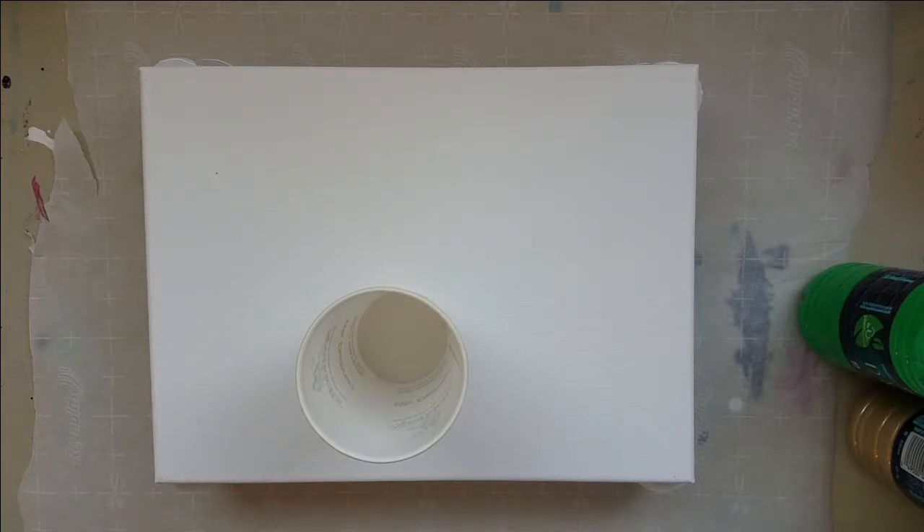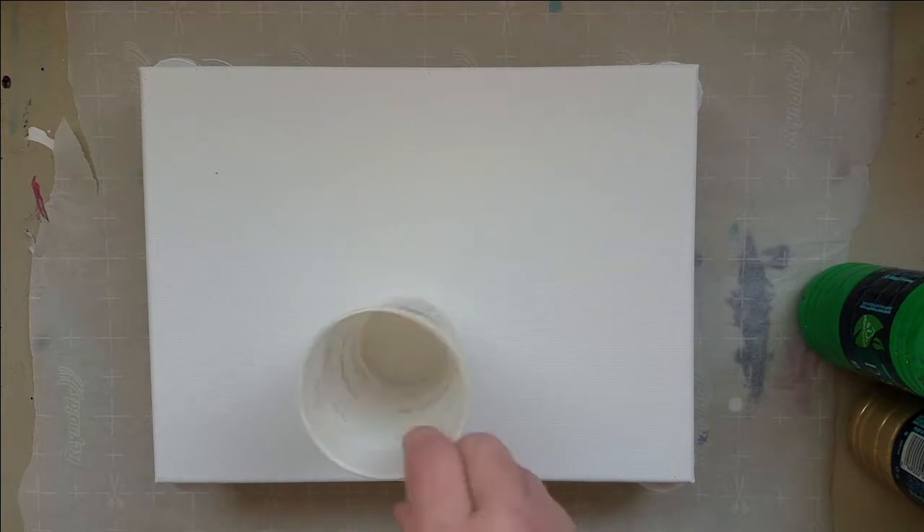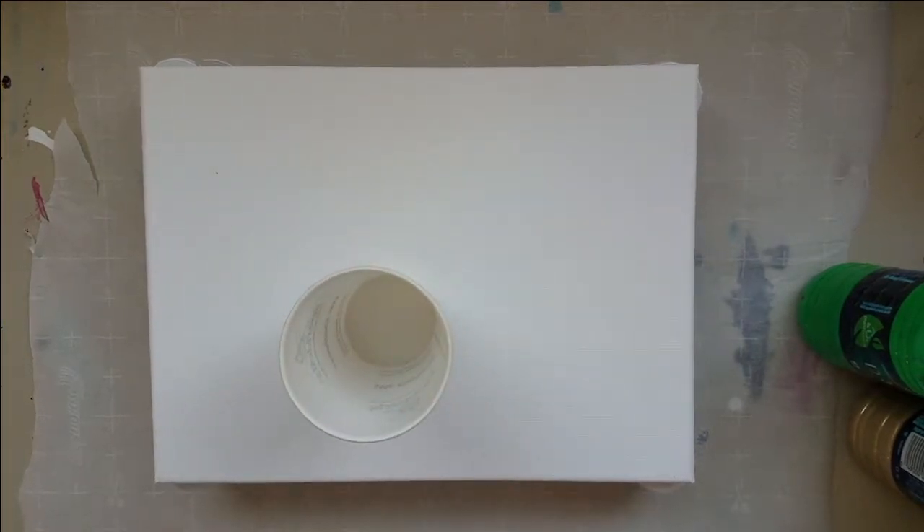Hey guys, welcome to another video. Today I am working on a 9x12 little canvas and I thought I would do a dirty pour today.